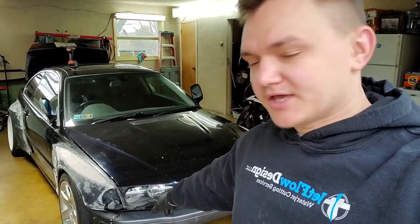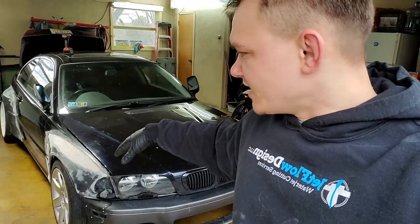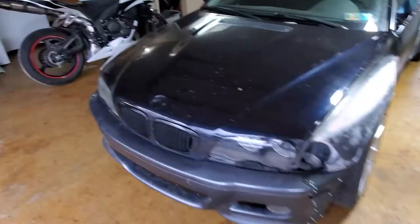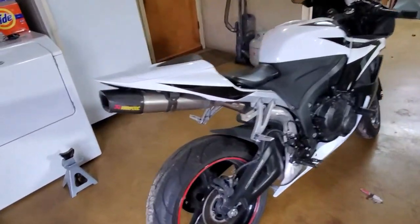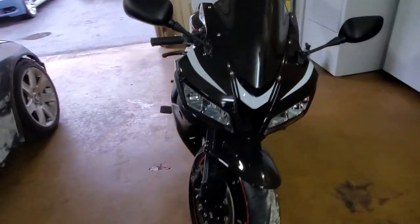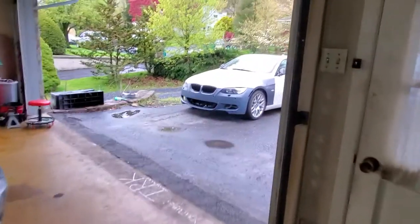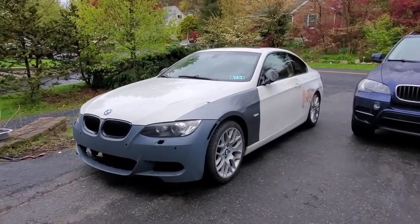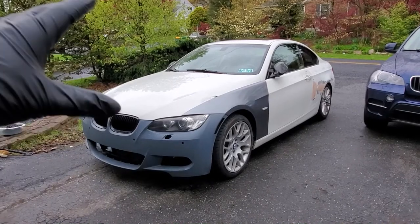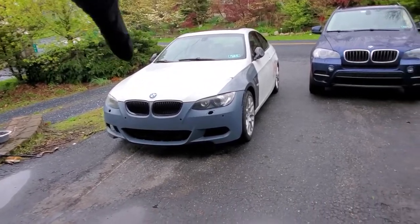I'm gonna keep going with it and start taking the screws out of the rear bumper. Quick update on my other projects: my bike is ready to go, everything's perfect, just waiting on the notary to open so I can register it. Also the E92 — a couple days ago I changed basically the whole front end suspension, all the links and struts, and I'm waiting for an alignment today.